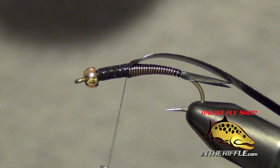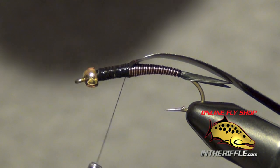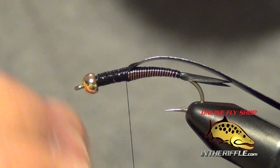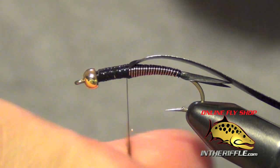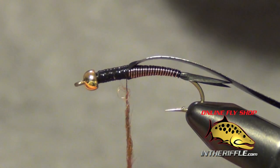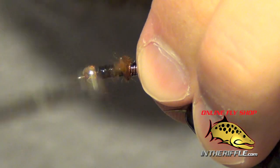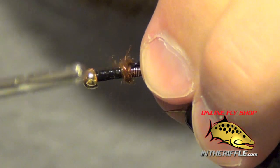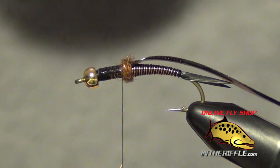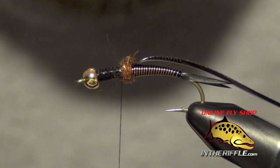Now we're ready to start to dub the thorax. I'm going to take just a small smidgen of SLF brownstone dubbing. Depending on the color you're tying, you can use either the golden stone or the black stone if you're tying a jet black stonefly. All I'm going to do is just take a couple wraps with a little bit of dubbing — this is just going to act as a prop for my next material, which are some goose biots.